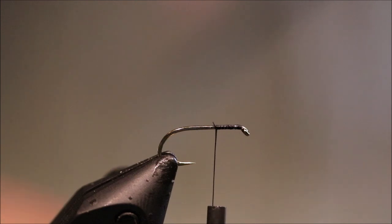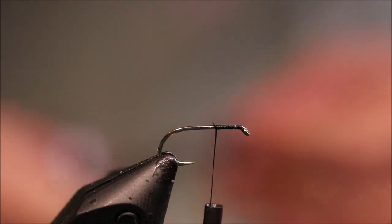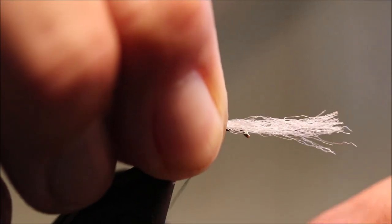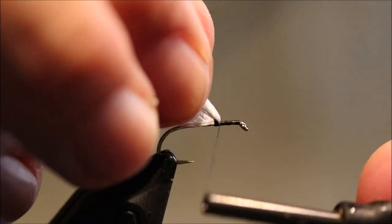I'm going to take some yarn — just some white dry fly yarn, para post, antron, poly yarn, whatever you want — and I'm going to tie it in where the back of the thorax will be. So if you imagine a midge pupa, that's about there. Just catch that in.